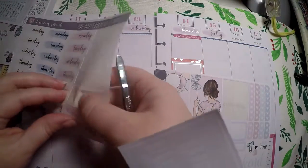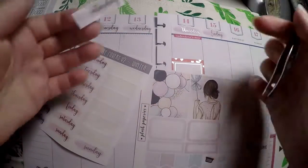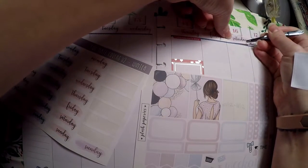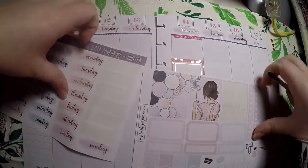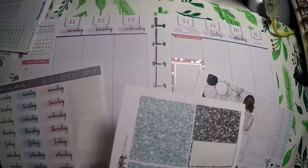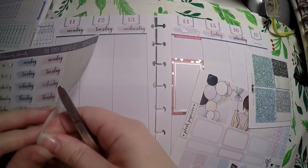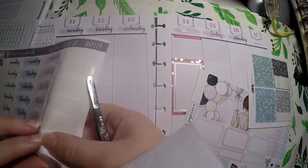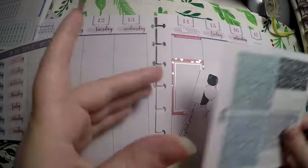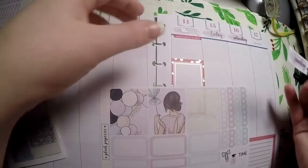I'm trying to think what other kits I've used that I could pull from that will go along with this colorway — maybe some little today headers or something. I thought I had pulled them but clearly I did not. So I'm going to use some of these glitter headers from last week, and that way it'll add a little bit more to this because I felt like it was going to be a little too plain with just that and not having enough deco boxes.